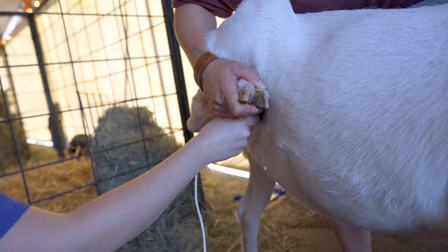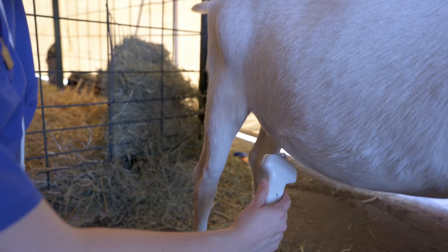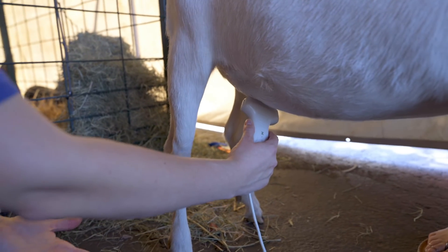You can do the same from the left hand side, and another position is in front of the udder. Particularly if the pregnancy is quite early, you can try looking from this position as well.